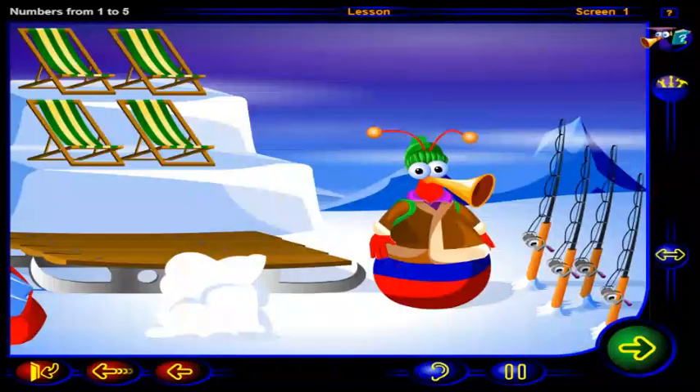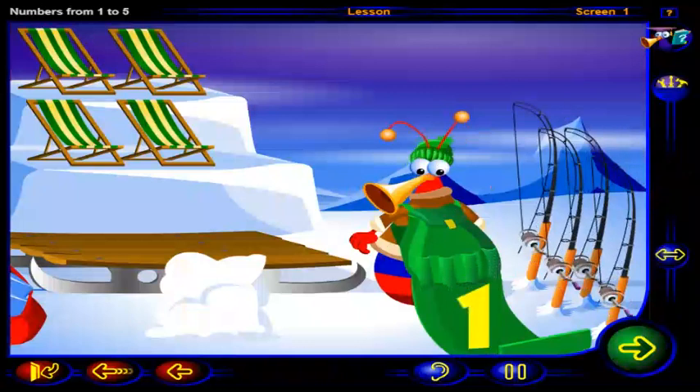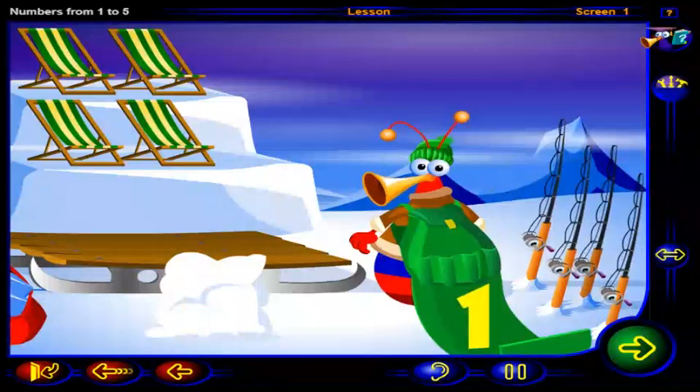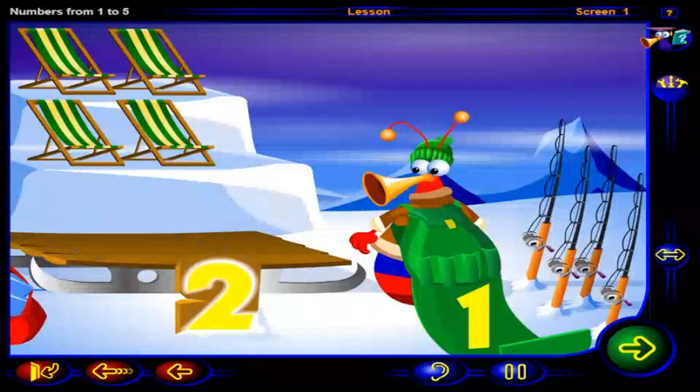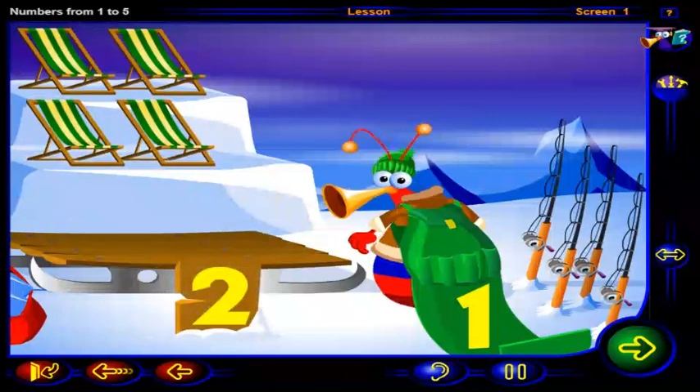You might as well pick up a few other things while you're here. Can you help our friend? Put this number of fishing poles in the bag and this number of lawn chairs on the sled. When you're done, click OK.